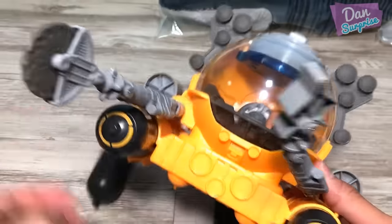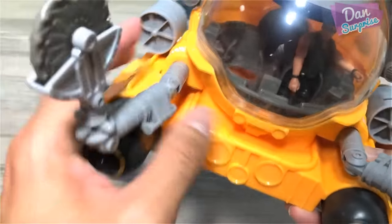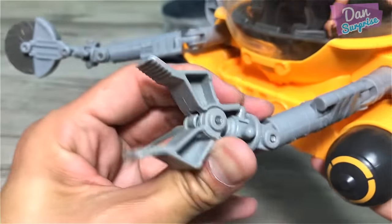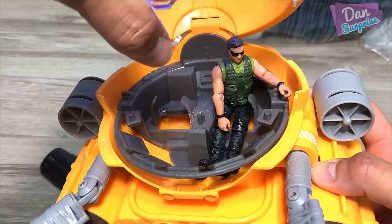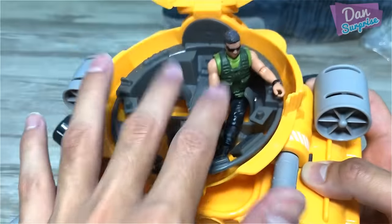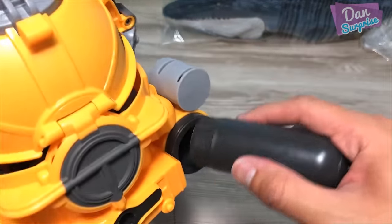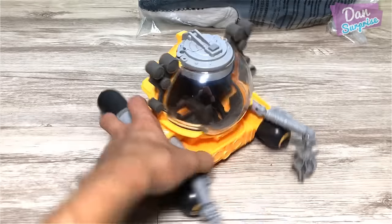Next up we have the submarine right here. I love this — it looks very, very similar to the one in the movie. The arms can be moved, and it comes with this blade right here which is used to saw a portion of the Indominus Rex bones, and another arm to grab hold of it. You can actually open this up — it has lights which is really nice. You can place two figures inside the submarine, and you insert these pieces into the little openings.